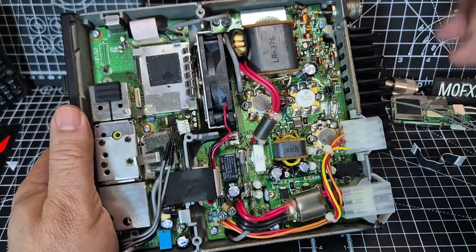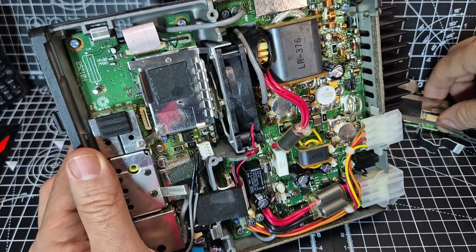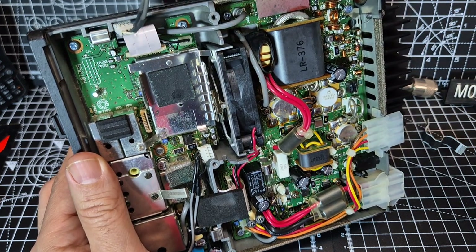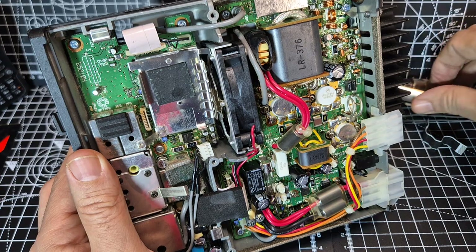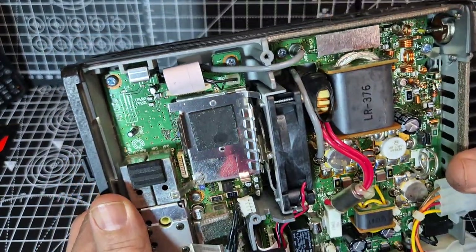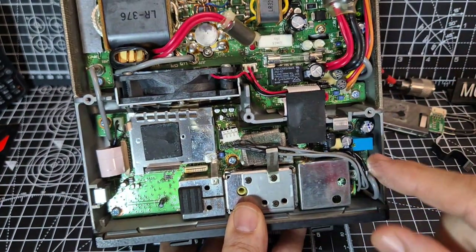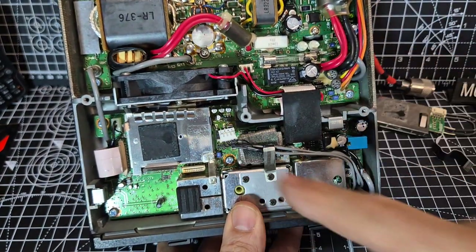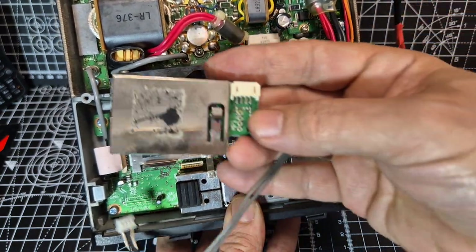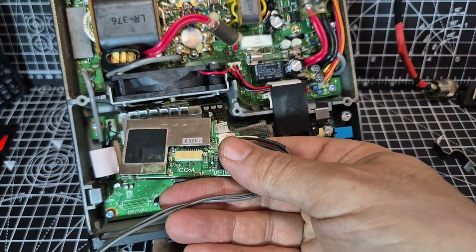So the unit goes here. The cable, once the unit's installed, goes just through that gap there — you can see it will go through that gap just behind that white ribbon. And you've got this connector here that plugs into the UT106 just underneath there before you eventually place it — just push it under there.